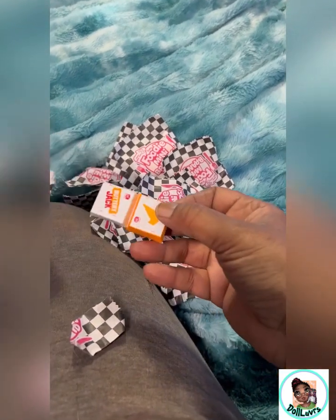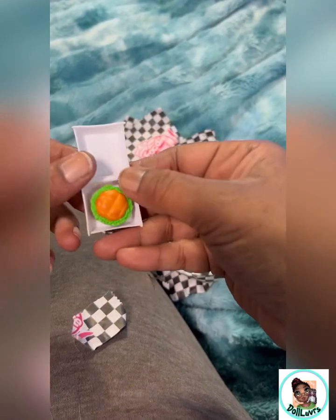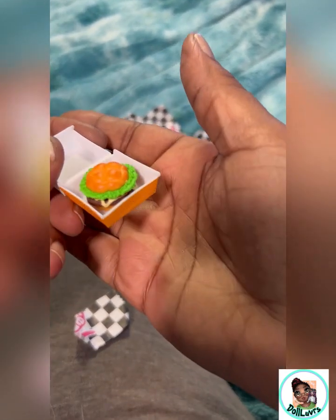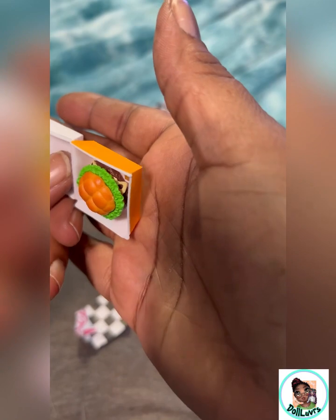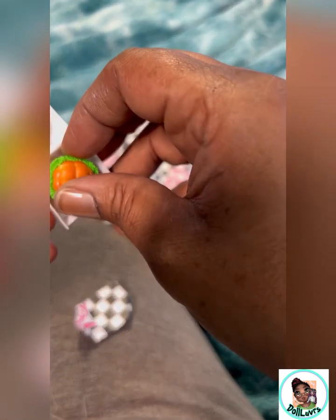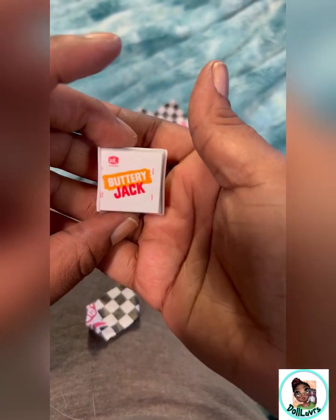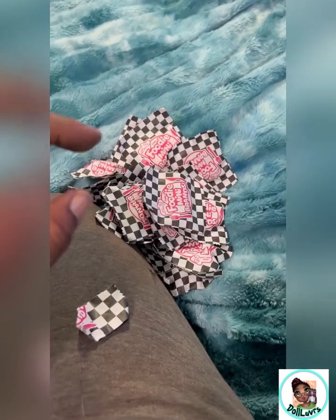What the heck is this? Buttery Jack. Looks yummy. Looks like it has Swiss cheese on it. Does that come out? Least clothes. Okay, a little buttery jack, which looks very yummy.